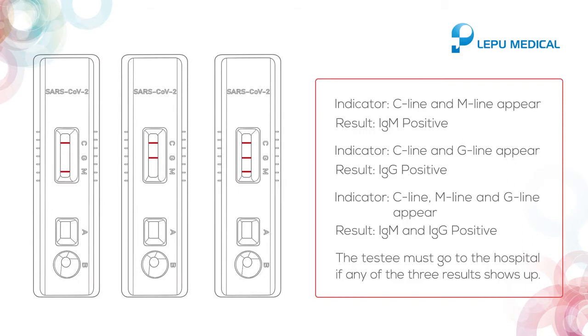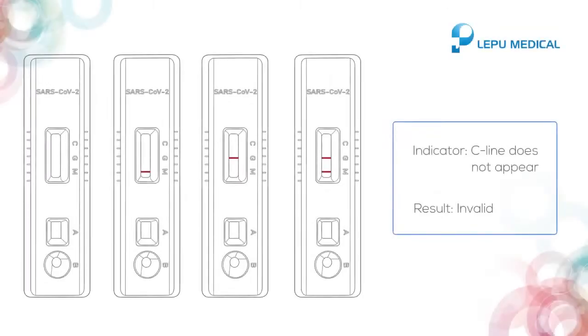The testee must head to the hospital if any of the three positive results shows up. If you did not see the C line in the result, then the test is invalid.